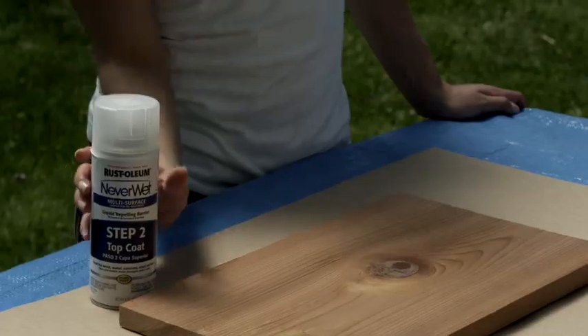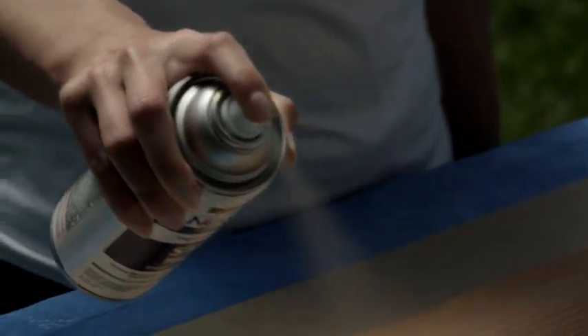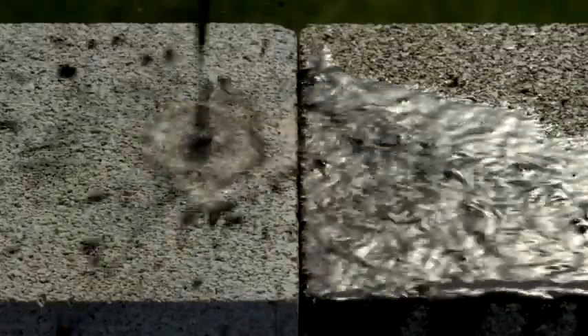Step 2: Apply the top coat. Shake the Neverwet top coat can for one minute. Holding the Neverwet can approximately 6 to 12 inches away from the surface, spray the top coat using the same method as the base coat. Water repelled. Surfaces protected. Neverwet.